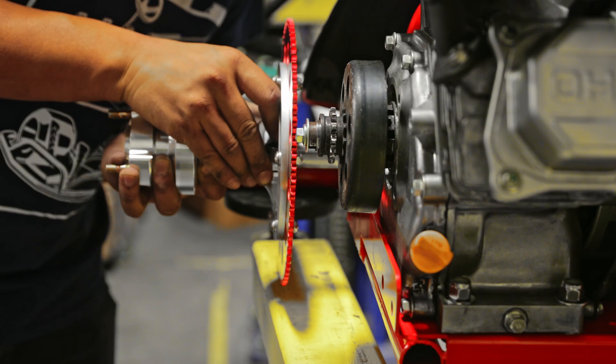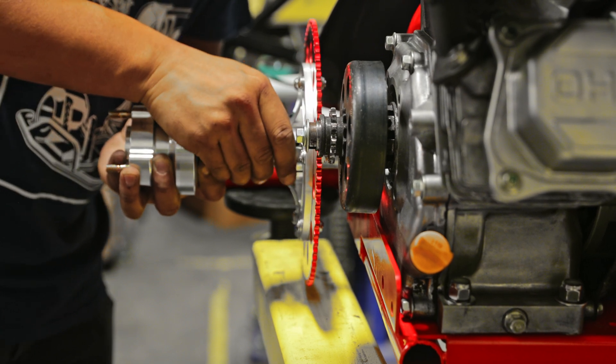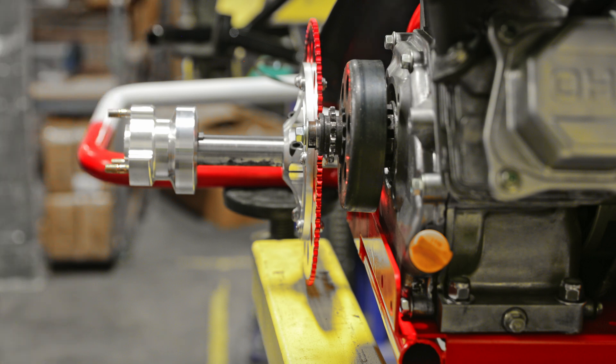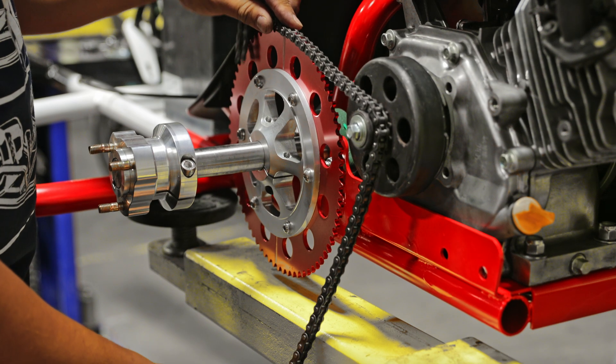The next step is to align the red sprocket to the sprocket on the chain. Once you get it aligned, tighten the red sprocket by tightening the two Allen bolts on there. Then you can go ahead and work on the chain.